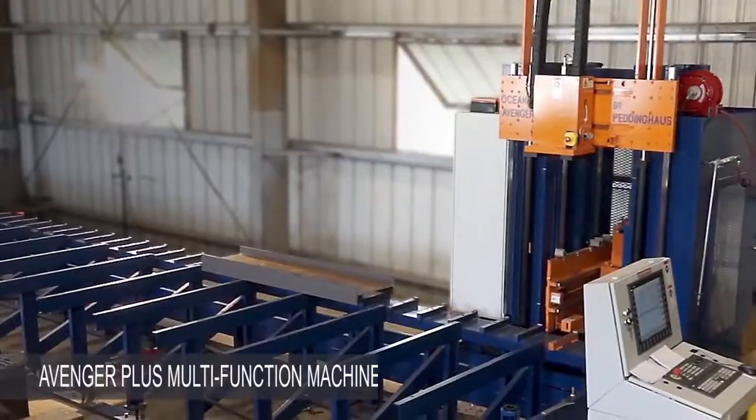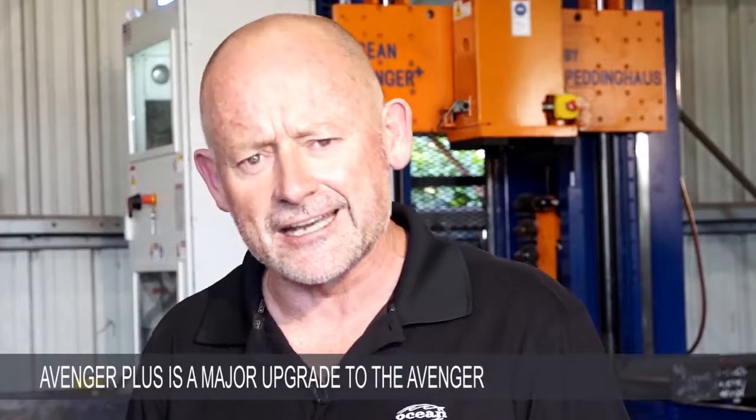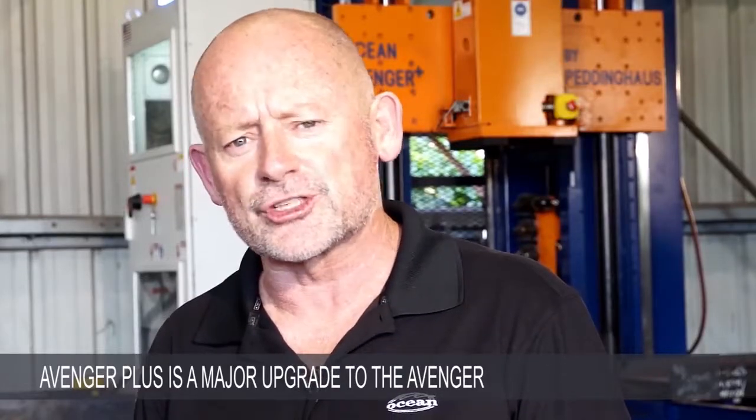Hi, I'm Danny Stain, Vice President of Ocean Machinery, and today I'm going to introduce you to the newest addition in our ever-expanding line of fabricating solutions, the new Ocean Avenger Plus multifunction machine. The Avenger Plus is a significant enhancement to the hugely popular Ocean Avenger CNC drill line that took the fabrication world by storm over the past 15 years.